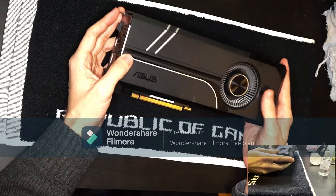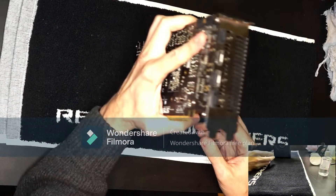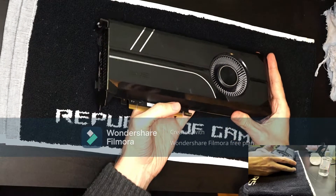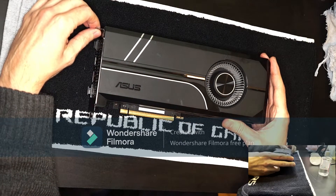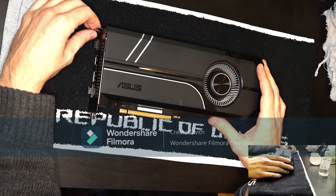The card does have the advantage that it exhausts all the air out of the back, but the downside is that the cooler is rather small, and another downside is that it's very loud thanks to its tiny single fan.